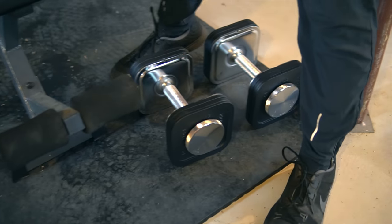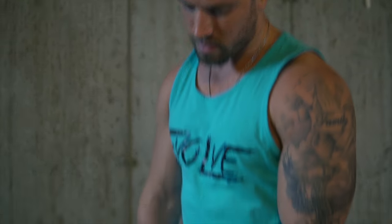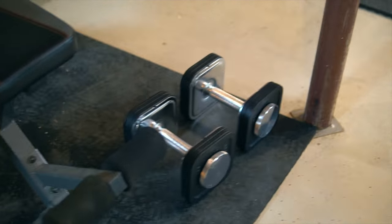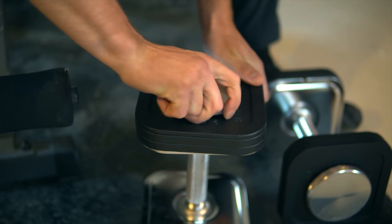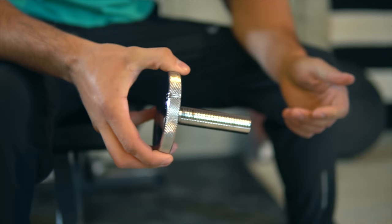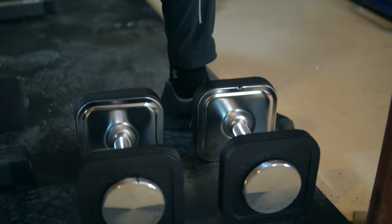We just ordered IronMaster quick-adjust dumbbells. We had older ones before which work fine, but you can only put about 50 pounds on them before you run out of room, and they loosen up all the time. The IronMaster got awesome reviews and they adjust very quickly — you pull that up, line this up, there's a lock on top, swivel it around, it comes out, these interlock, stick those in, and it self-tightens once it's in. Line it back up, twist that up, and it's locked and not going anywhere. Very easy, very fast — much faster than spinning everything apart.